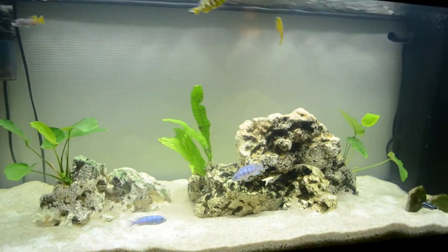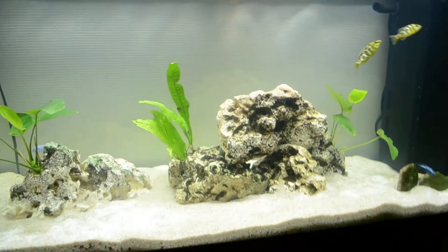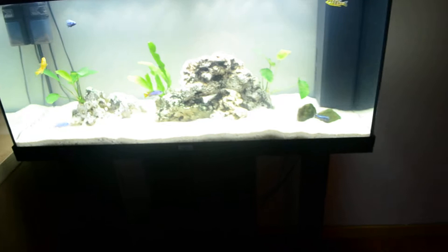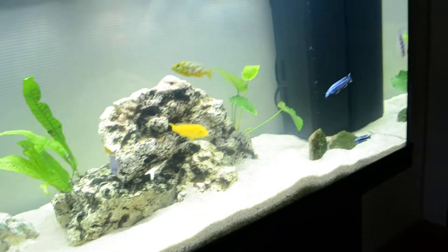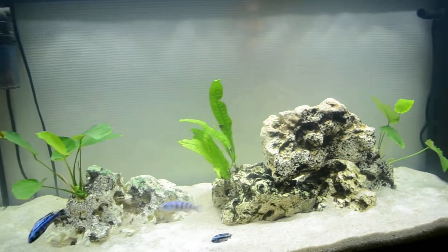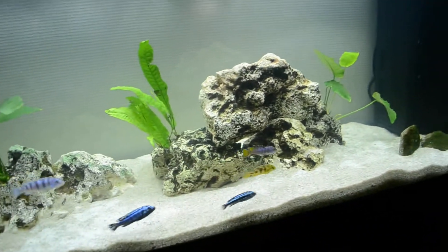What's up Fishtank TV, this is Bart with a Fishtank and this is my 50 gallon Malawi tank. As you can see it's pretty big — it's a dual Ryo 180, so it's 180 liters which is about 49 gallons. I'm gonna talk a little bit about the tank and also about the fish in here.